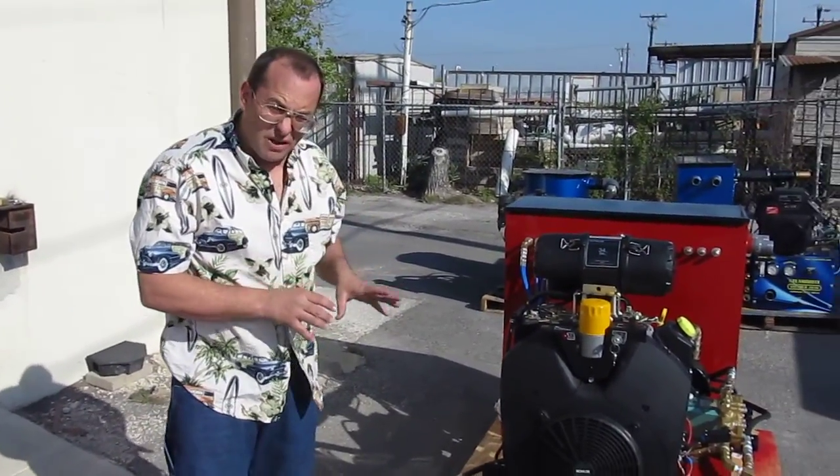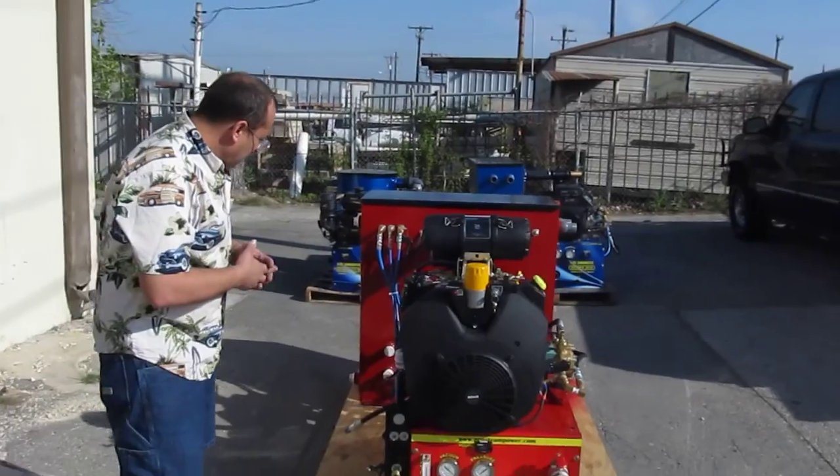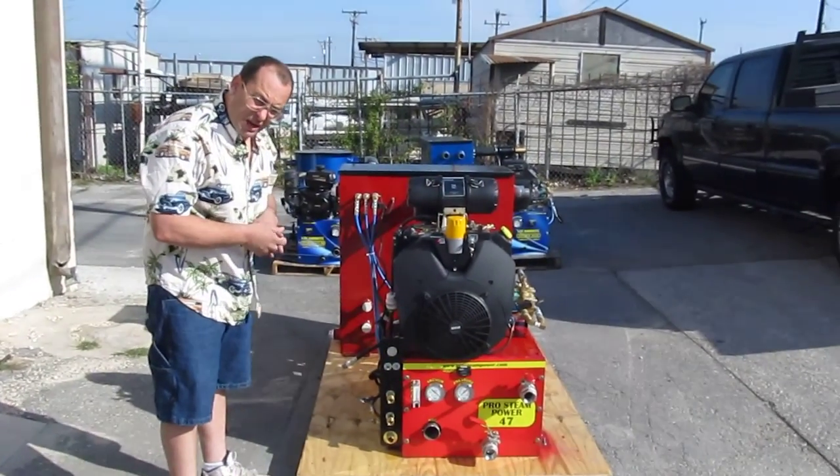Remember, change your oil about every 50 hours for increased longevity of your engine. Thank you very much and have a nice day.